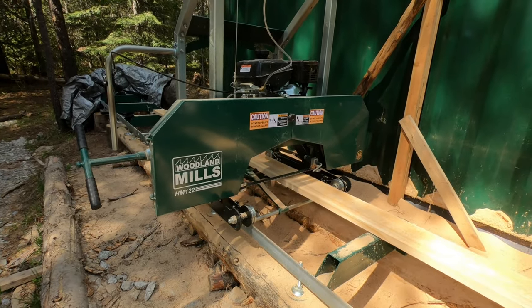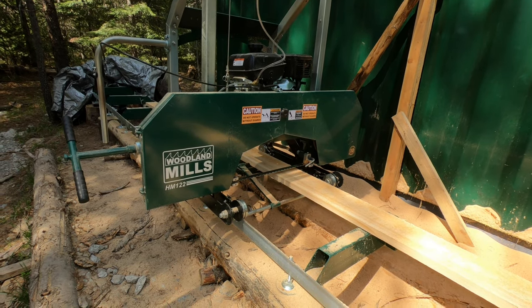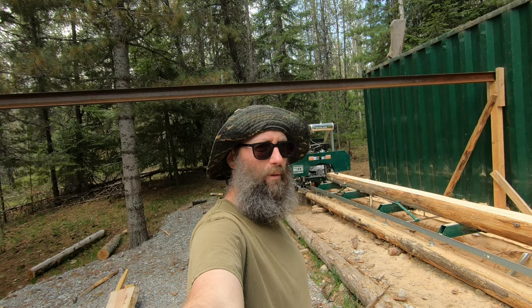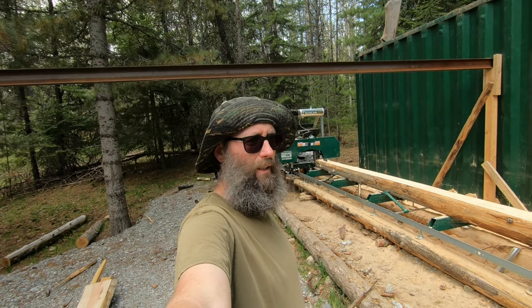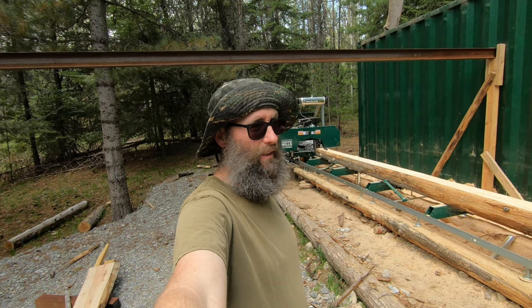Number six: don't push your saw through the wood too fast. That's it for the day — please hit thumbs up if you like the video, feel free to comment below, and we'll see you next time.